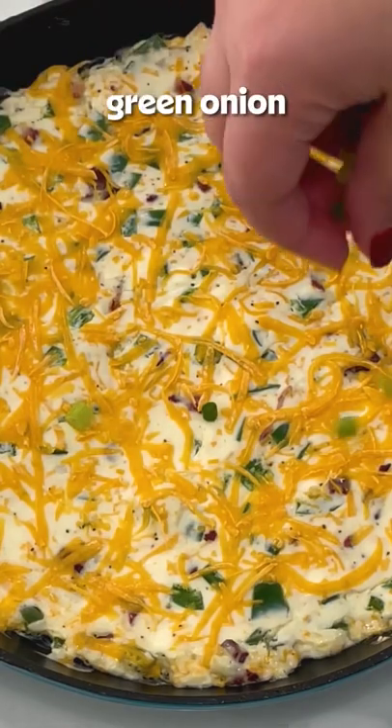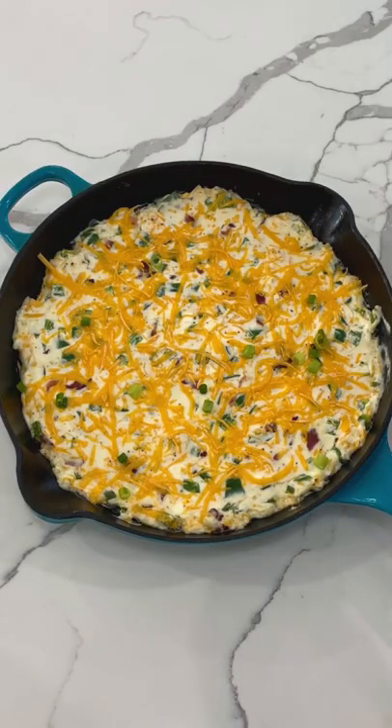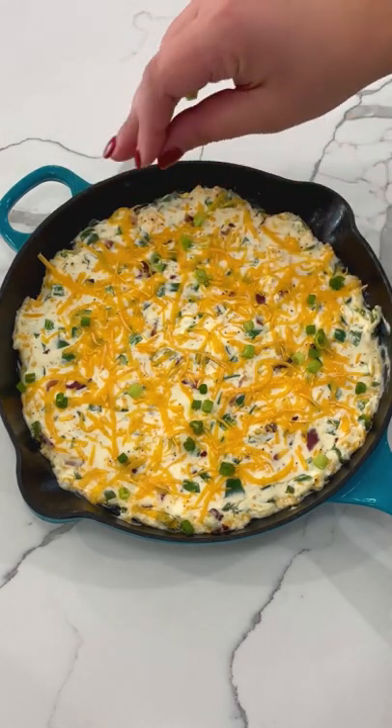I like to top mine with some sliced green onion. You could also top it off with some more chopped, cooked bacon if you want.